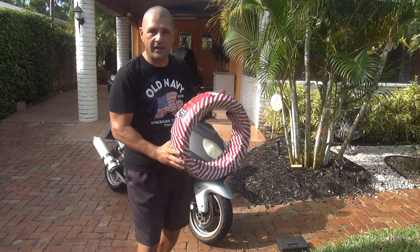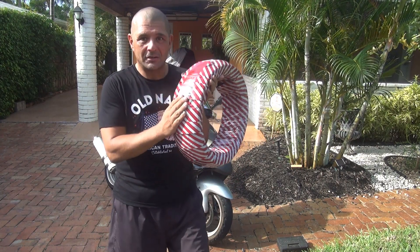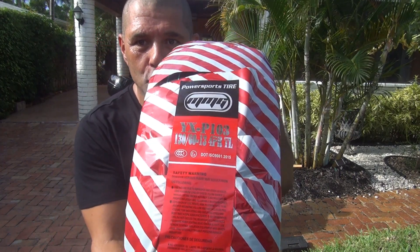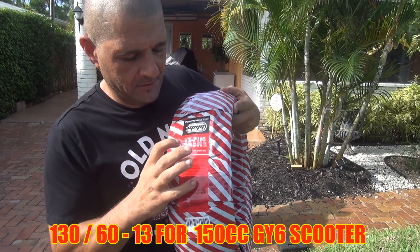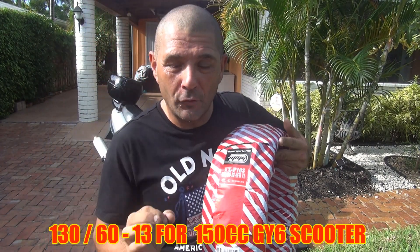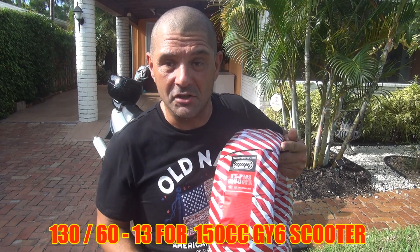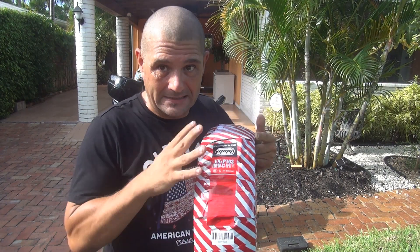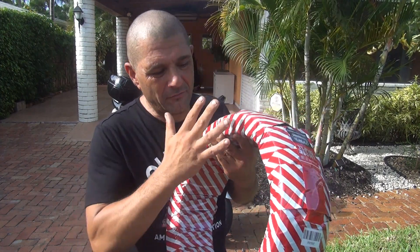Welcome — today we're going to change the front tire for your scooter. The front tire you're going to need is a 130-60-13, for a Chinese scooter 150cc GY6 motor. There are a lot of other scooters, so make sure when you buy your tire you buy the perfect size for your scooter. The size of the tire has been tested for your scooter — that's what your scooter needs.